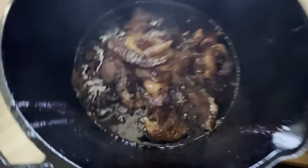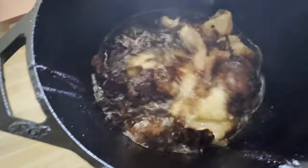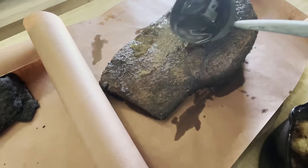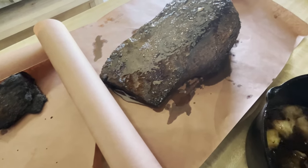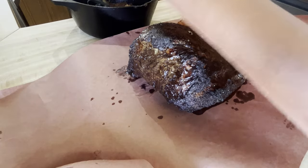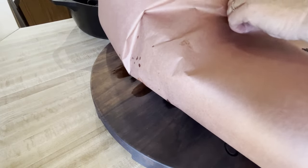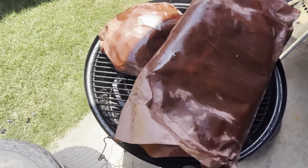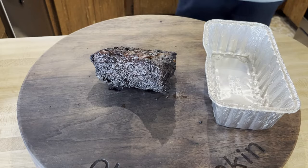Now that we've got the fat rendered up and the briskets are at about 170-175°F internal, we're gonna take the juice out of the rendered fat and add it to the brisket flat. We're gonna wrap it in some butcher paper to help keep it moist — you can use beef broth or whatever you want if you don't render your own fat. I also put some on the point. Now we're gonna wrap it up, put it back on, and cook it to 205-210°F.